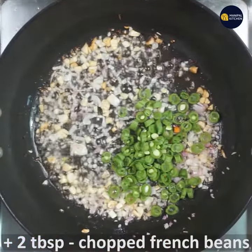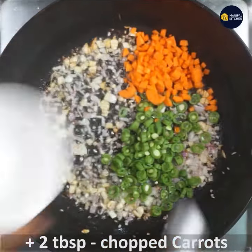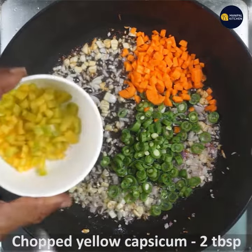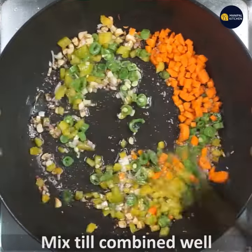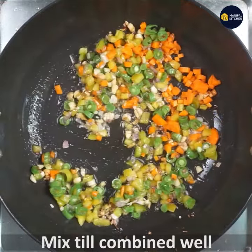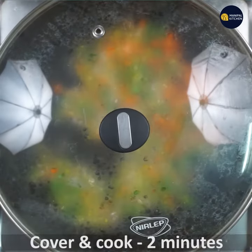Add some carrots, 1 tbsp of capsicum, and combine it with all of them. It will be crunchy — cover and cook for 2 minutes. If you cook it right, it will be crunchy and moist.